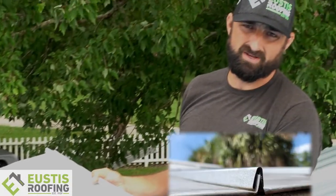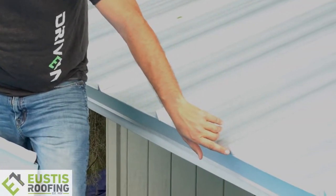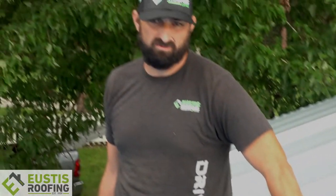This is a standing seam roof — it's got no exposed fasteners, just a really clean look. We also closed all what I call the doors, so you can't see up inside of there. It's a really nice, clean look, and that's what you want when you're putting a premium roof system on.